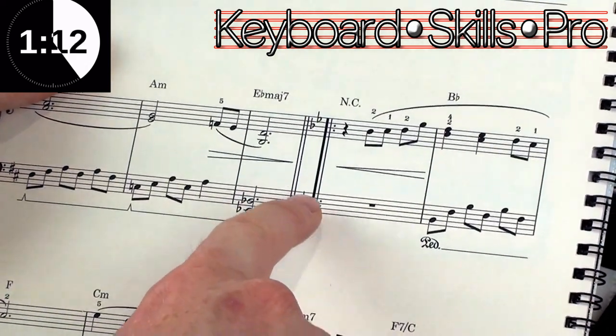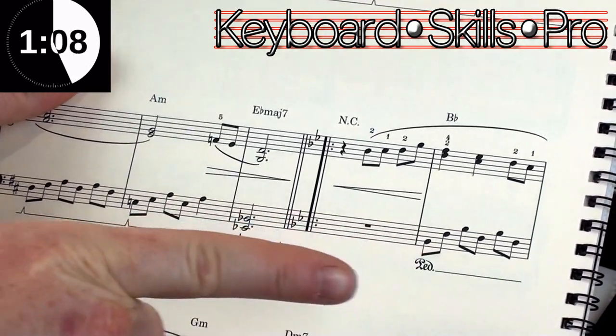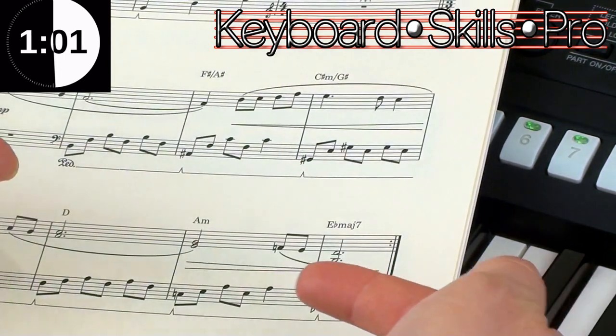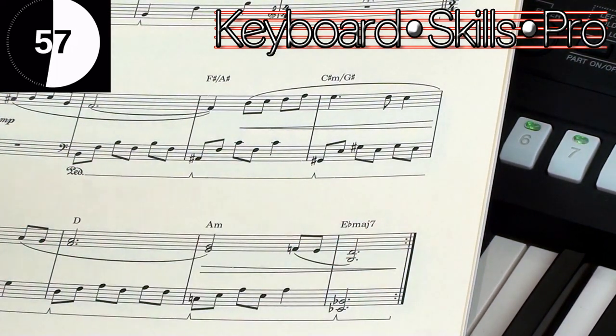So over here you can see on page one we've got repeat marks, and those are pointing towards the right. On the other page the repeat marks are pointing to the left, so that means they are pointing against each other, and that means they match up.